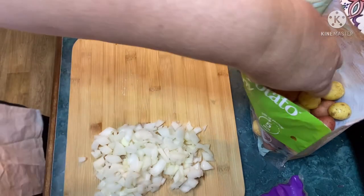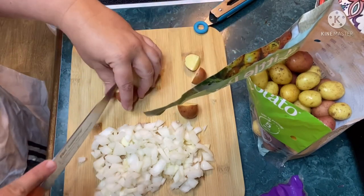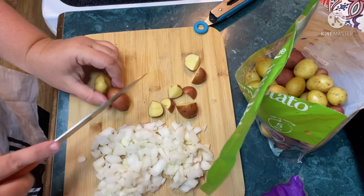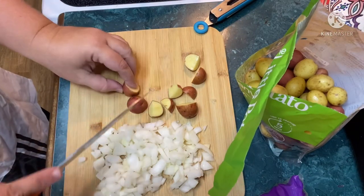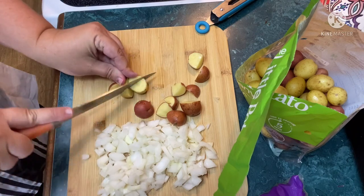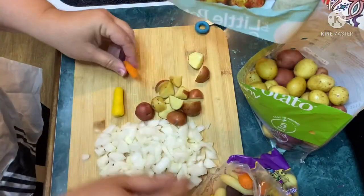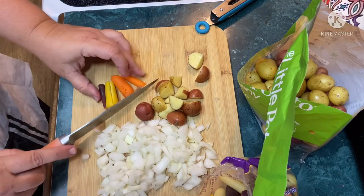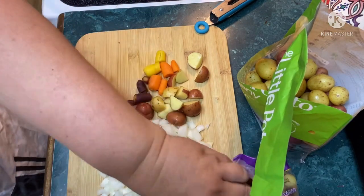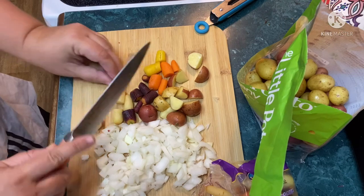Let's do these potatoes — they're already washed. I'm going to quarter them into smaller chunks so they won't take as long to cook. Then I'm going to cut my carrots in half. Look at these little baby colored carrots — they're already peeled, washed, and ready to eat. I'm just going to cut those in half. I'm going to have the prettiest stew on the block! I'll continue prepping the veggies and be back with the next step.